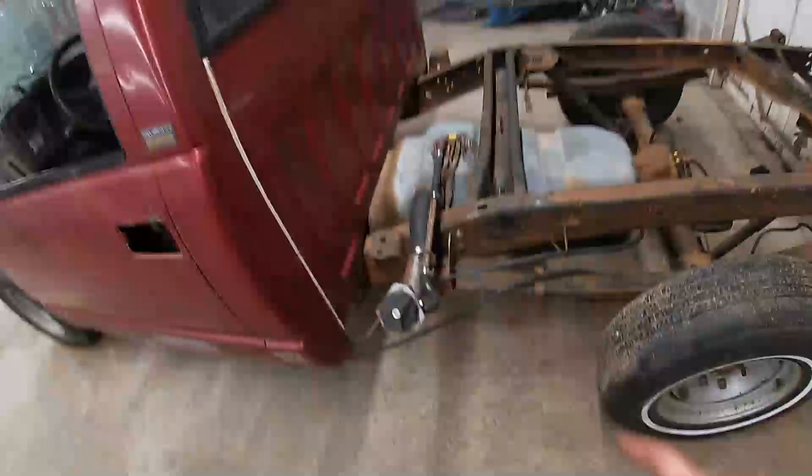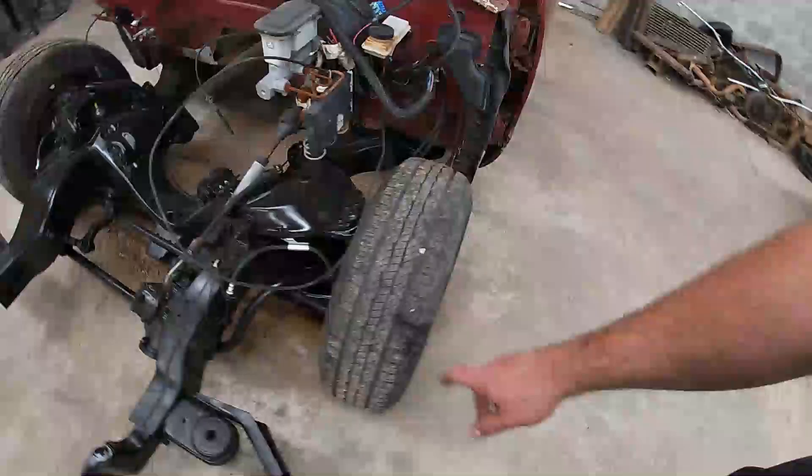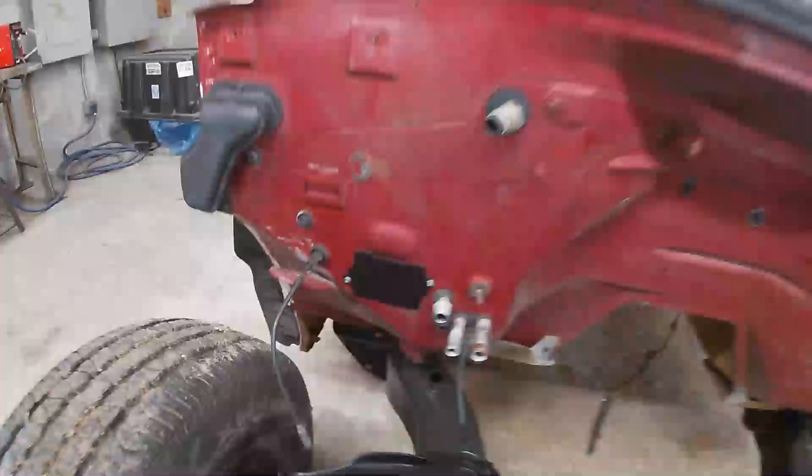Hey everybody, welcome back to Harmon Garage, I'm Aaron. It's a new day and we got a new project. For all you that watch my channel regularly, I came in this morning and got a little bit done on Rum Runner — got the fuel tank cleaned out and put back together, got it put back in, got sway bar end links and shocks put on, and made a little block-off plate for where the wiring harness from the computer used to come through.